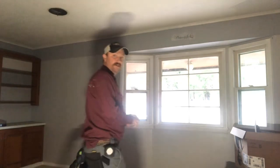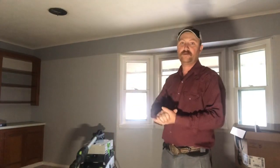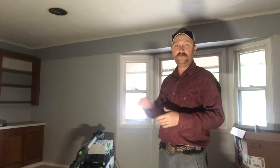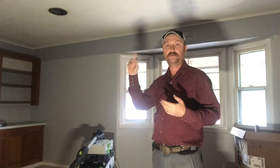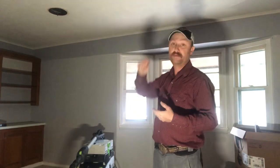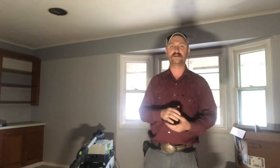Hey guys, welcome back to the channel. Hopefully the lighting's not too bad in here — we had to take all the light fixtures down, ceiling vents, things like that, in order to sand around them. We're doing popcorn ceiling removal in here, and this is a little bit different — this popcorn ceiling has been painted multiple times since, I'm guessing, the 70s when it was put on. Houses around '76, I believe.